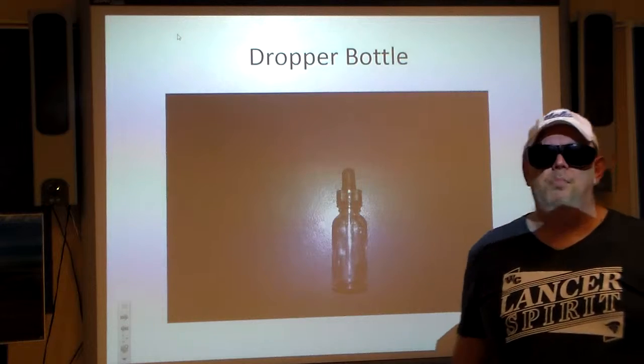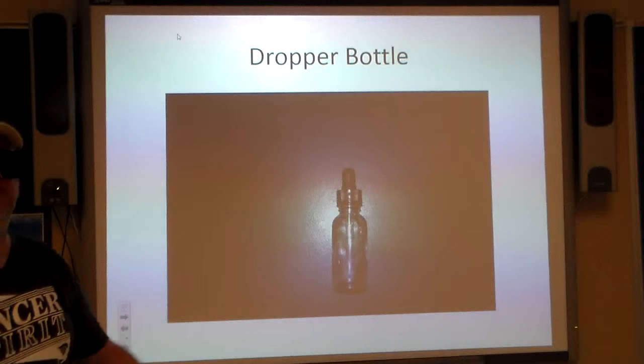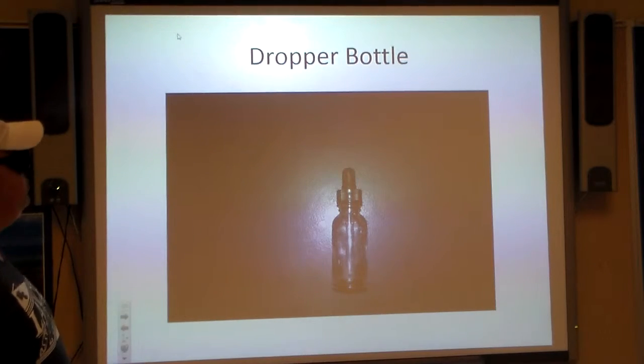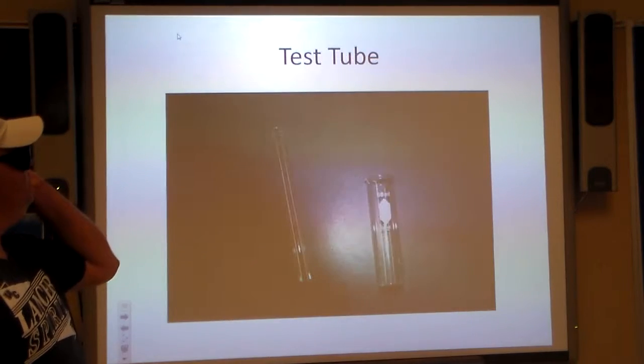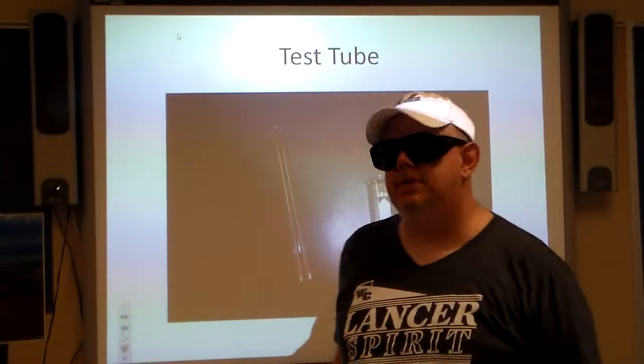Let's start out with a dropper bottle. That's your basic dropper bottle — we use that to add drops of chemicals to different things. Fairly straightforward, very easy. And then we have the thing that's so stereotyped in a chemistry lab: